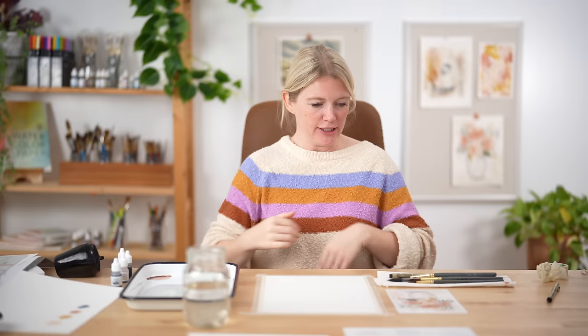Spoiler alert. Let's do our oath and then we will get started. Raise your right hand and repeat after me. I promise to be kind to myself. I promise not to compare my work. And I promise to have fun. Thank you very much.